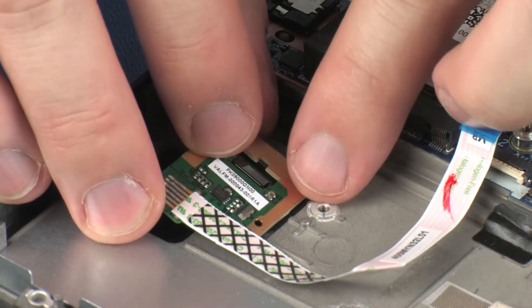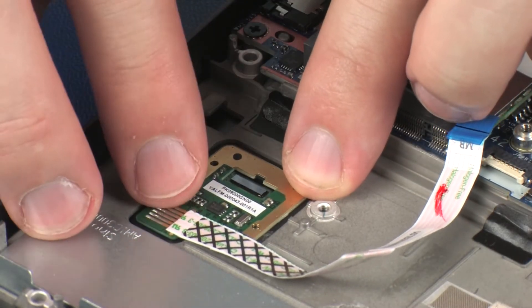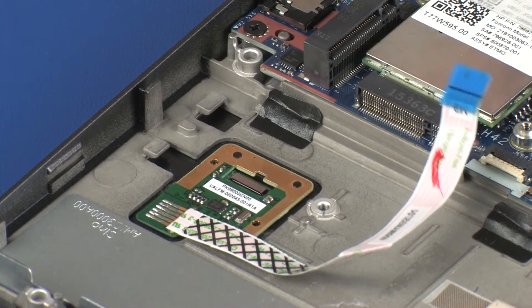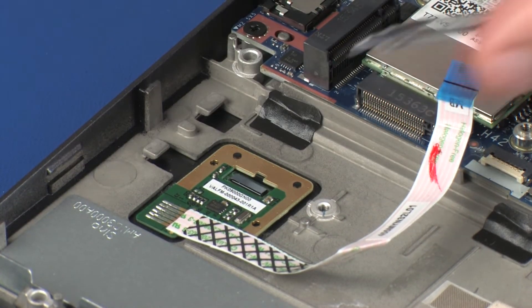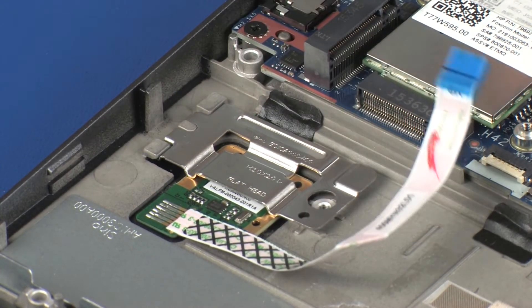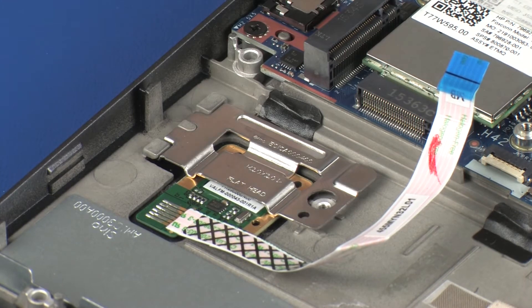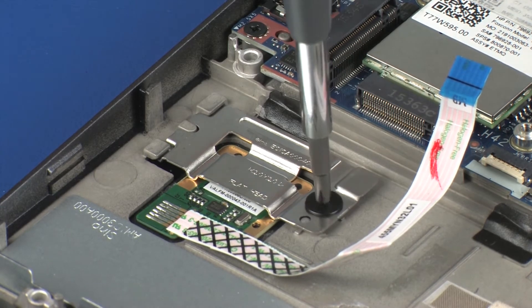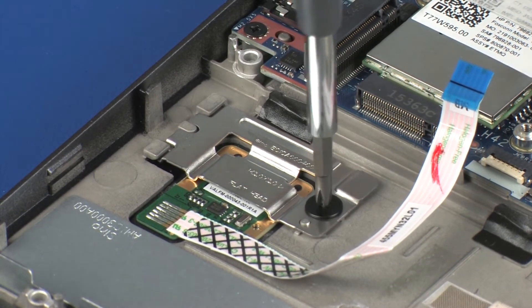Replacement. Place the fingerprint reader board into the cradle on the top cover. Remove the fingerprint reader board from the static, dissipative bag and lower it onto the alignment pins. Replace the 2 mm P1 Phillips-head screw that secures the fingerprint reader board bracket to the top cover.